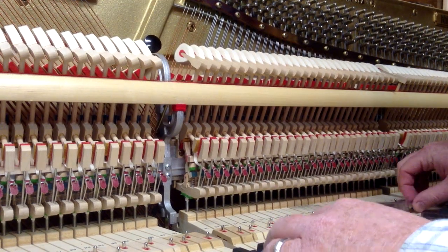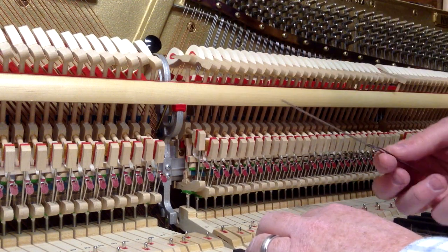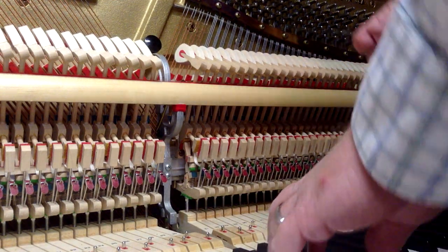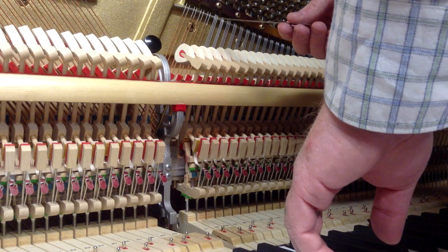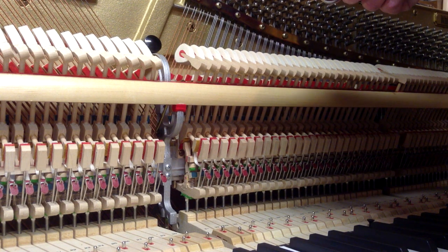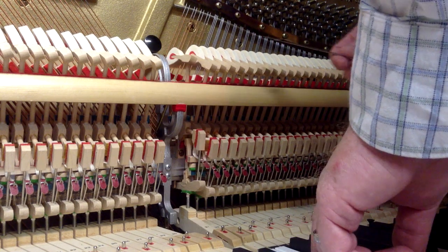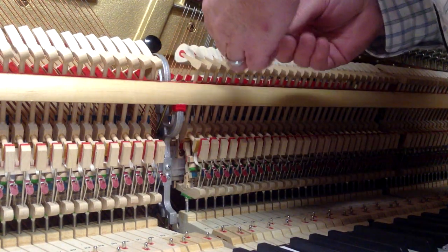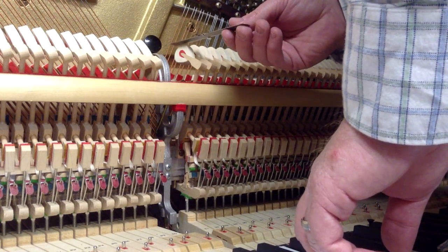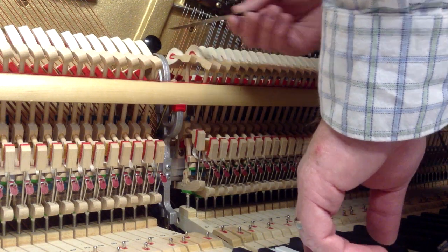The next and most important thing is measuring the distance that the hammer is from the string when you do a moderate blow. It should be five-eighths to nine-sixteenths of an inch, which in metric is about 16 millimeters. We're shooting for about five-eighths of an inch. If it's a larger piano you could go with a slightly wider back check distance. Using a stainless steel rule that measures to thirty-seconds of an inch, I can see it's only about seven-sixteenths.